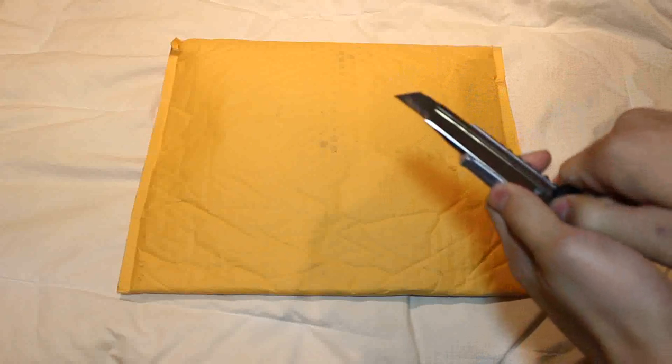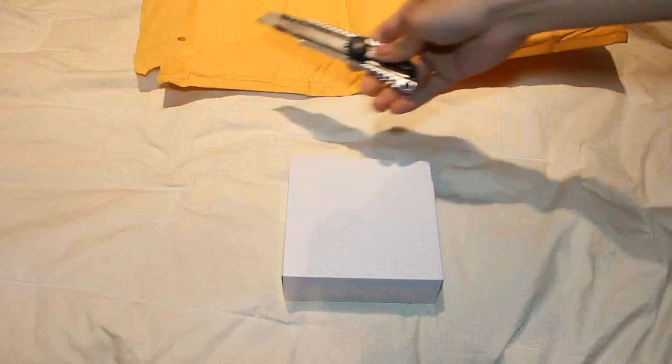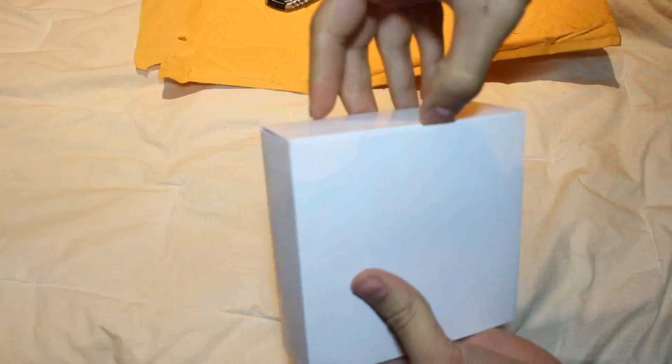Let me give you guys a bit of a backstory while I open it. I had a Nike FuelBand SE and the unit was amazing. I was using it for about two or three weeks and it wouldn't charge anymore. So I went ahead and called customer service and they said, 'Send us the unit, we'll take a look and send you a replacement if it's not working like you say it is.'